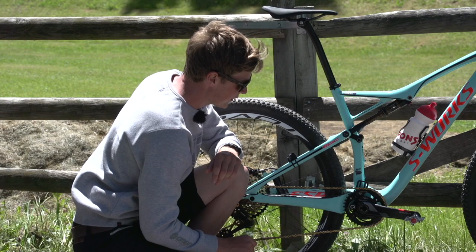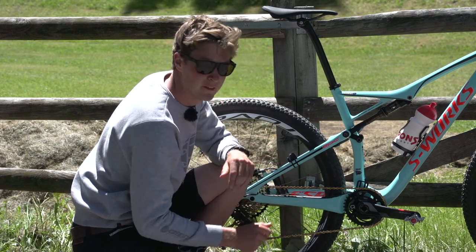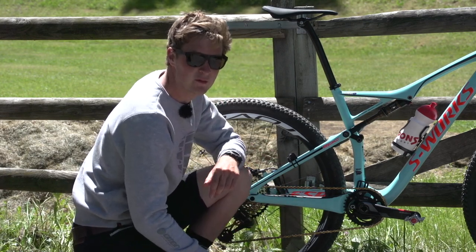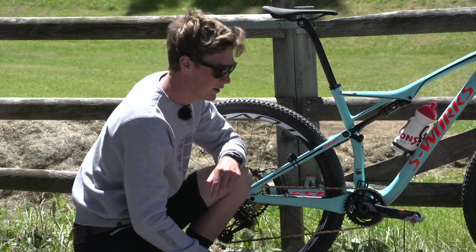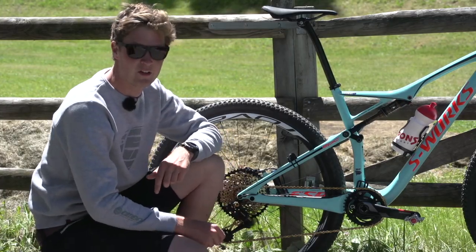You'll also notice it's got a chain guide mount, and that'll get fitted just in time for the race depending on what size ring he's going to be using. At the moment, we've got a 36 tooth ring on there, and the crank length is 175mm.